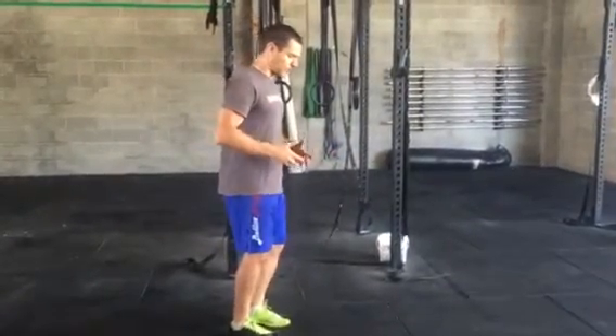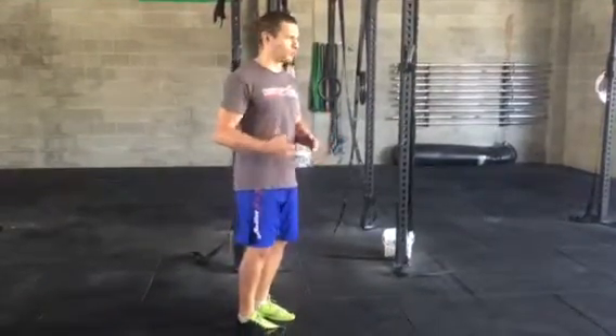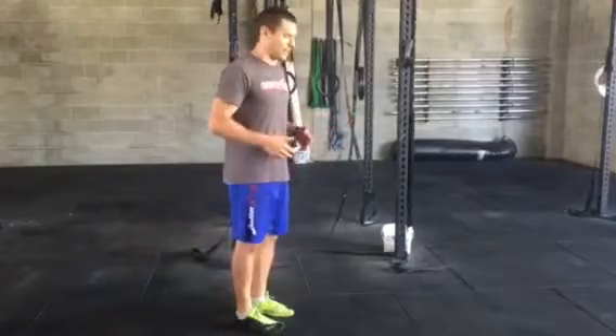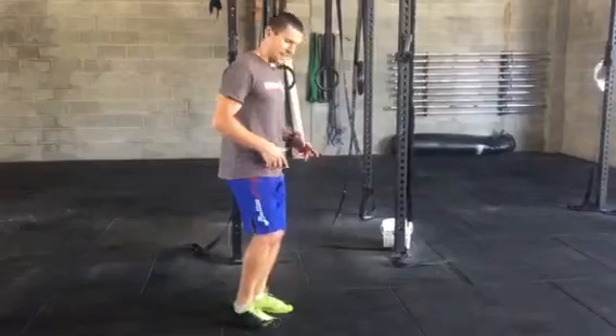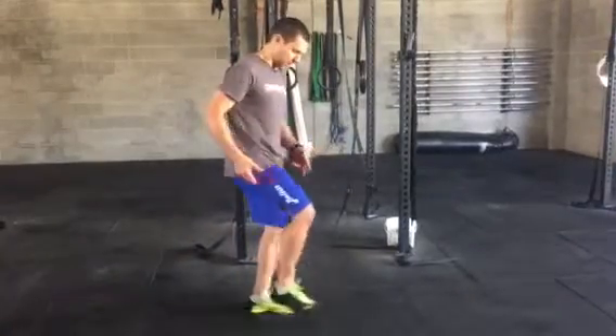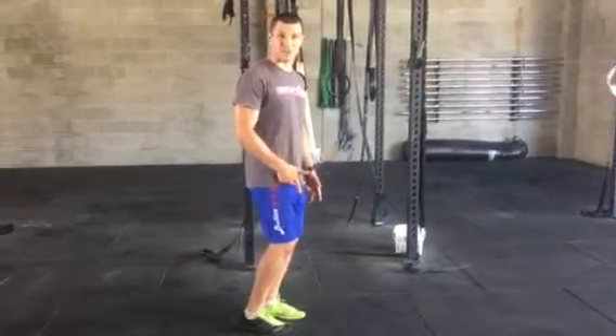What I want to look at is if we're running how we're designed to run — we weren't born with shoes. We should be able to run barefoot and we all did once upon a time when we were younger. If that foot is striking underneath you or slightly behind with a tiny knee bend, it's going to feel very natural to land on your forefoot.